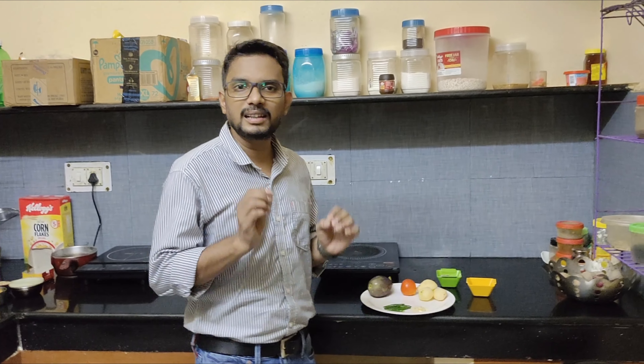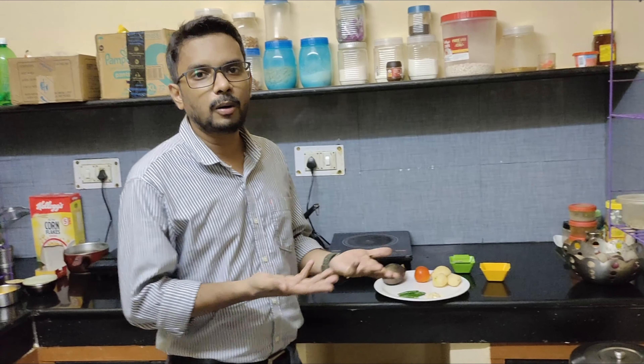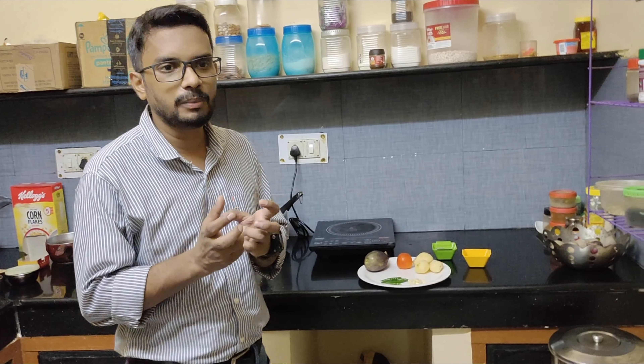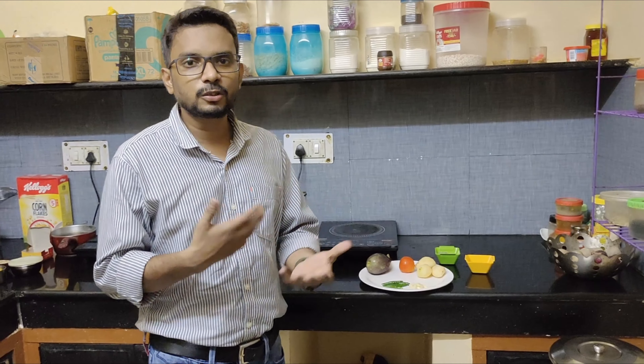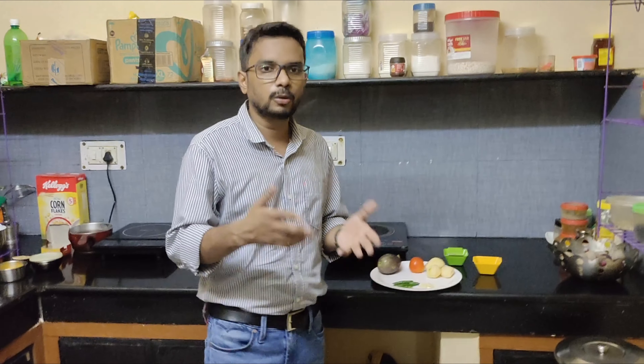And what is traditional Bangan Chokha usually? In the village, it was made with bangan, onion, aloo, and tomatoes. Like the society is modern, people are constantly roasting.